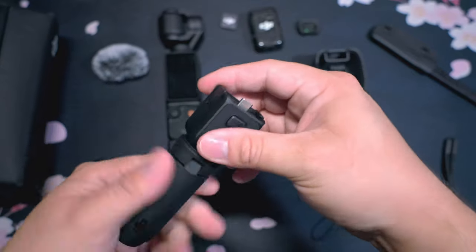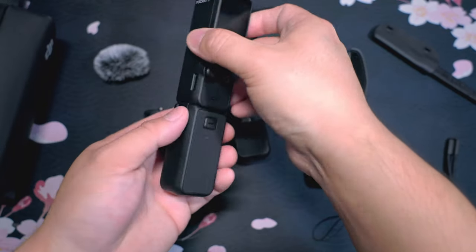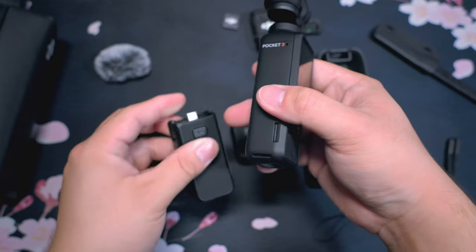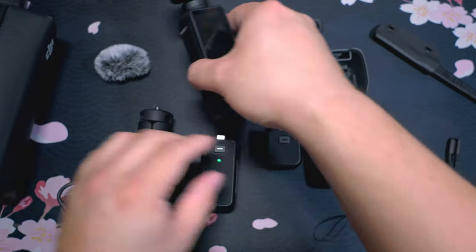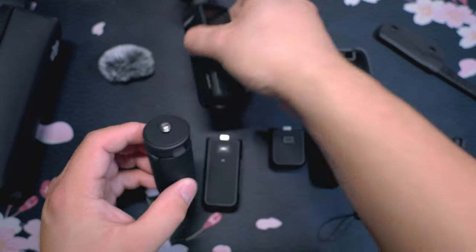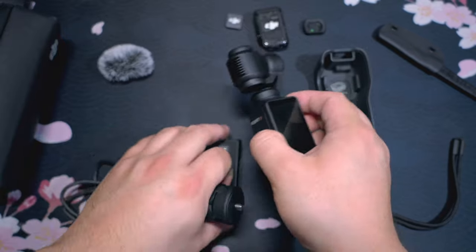This will work on either the battery grip or the small one, but it will not work with this alone. Again, you press that button and it releases there. The quarter screw is on the bottom, and it is just USB-C. Just note that.